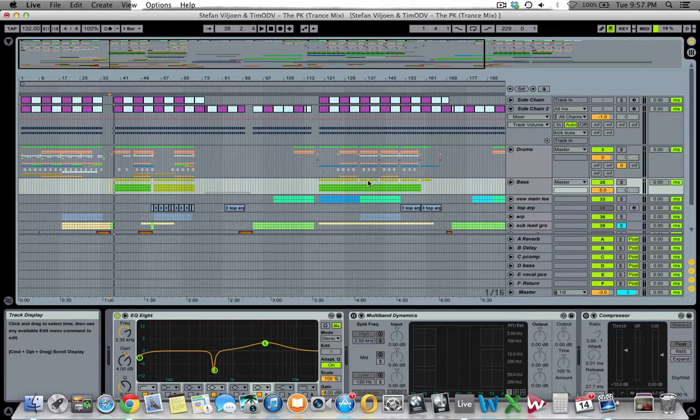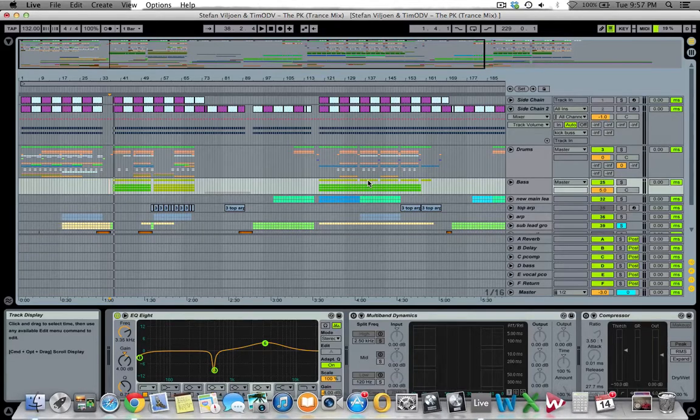Hey guys, it's been a while but welcome to a brand new episode of In Studio with Stefan Fillion. For the next three videos I'm going to be doing three track walkthroughs where I take you through the whole project file for one of my new releases, and we'll be going through three different tracks. The first video is going to be on a collaboration I did with Call Me Ghost, titled The PK, and it's out now.